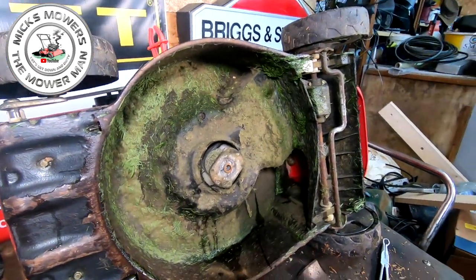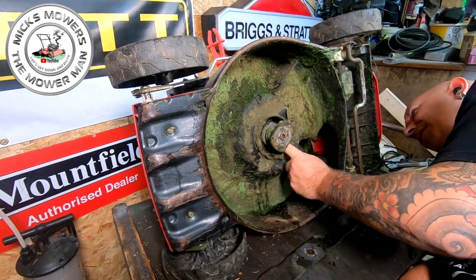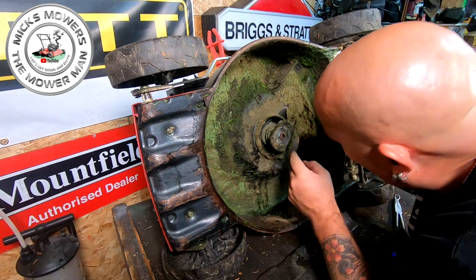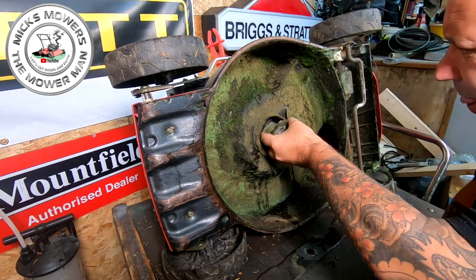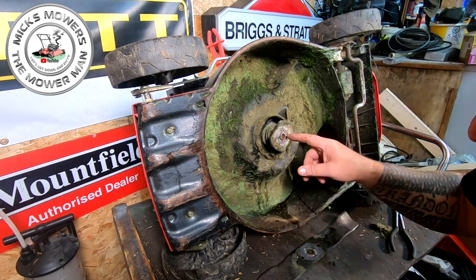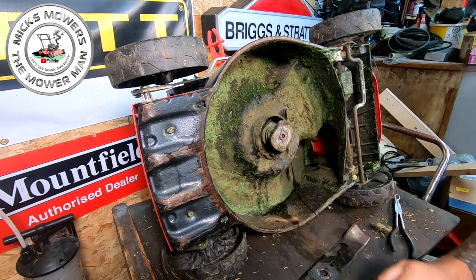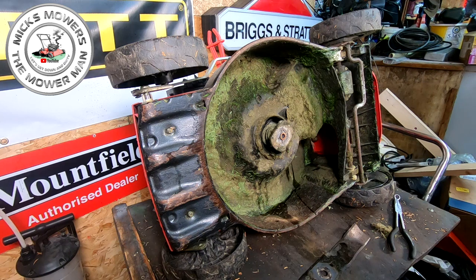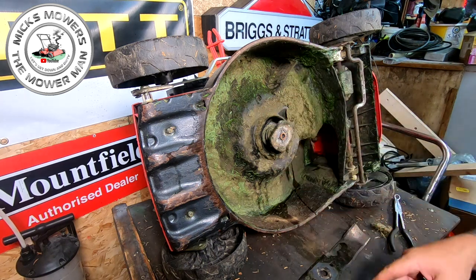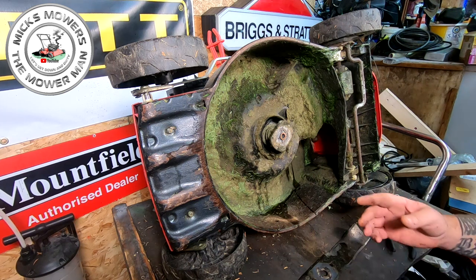That could be due to a number of reasons. Number one: you get so much grass build-up inside here. But having a little look, it doesn't actually look like there's a lot of grass in there. I reckon you might have hit something which just jarred it and threw the belt off. So now the belt's back on, I'm going to sharpen this blade up very quickly with my new face shield and grinder, sharpen the blade up and give the deck a bit of a clean. Then we'll come back, give it a fire up and see if we have or haven't fixed the drive.